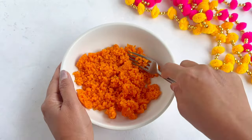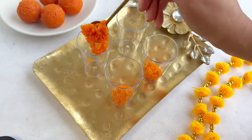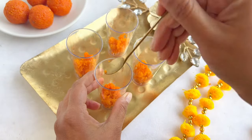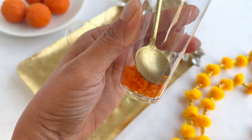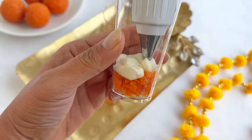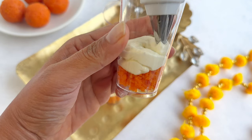Press down gently with a spoon, then top this layer with cheesecake filling using the piping bag or a spoon. Top with another layer of crumbled laddus and then a final layer of cheesecake filling.